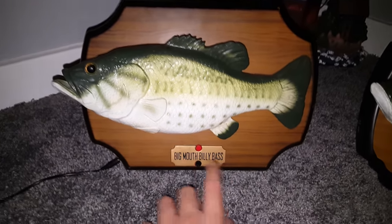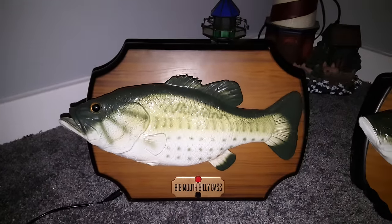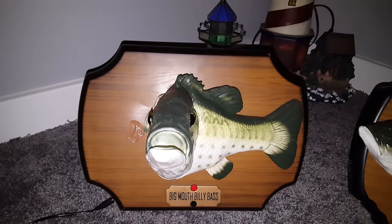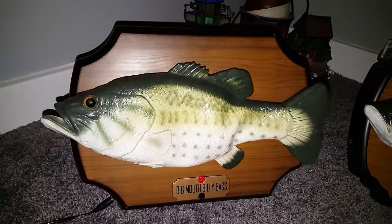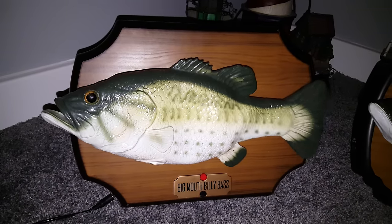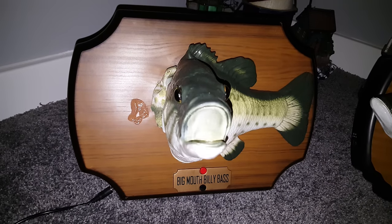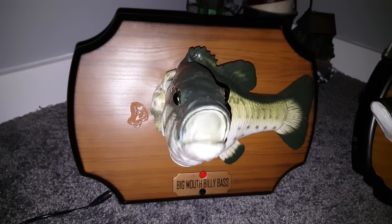Okay, that's the first song, now for the second song. Here's a little song I wrote, might want you singing - don't worry, be happy. Don't worry, don't worry, be happy.